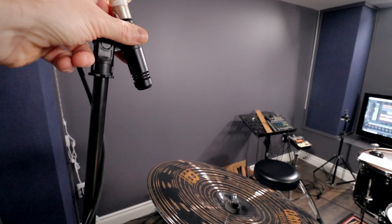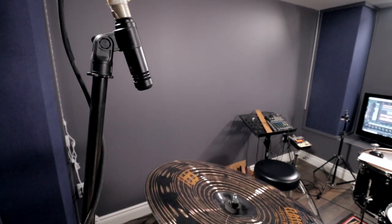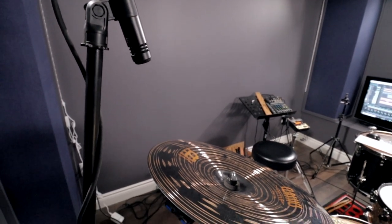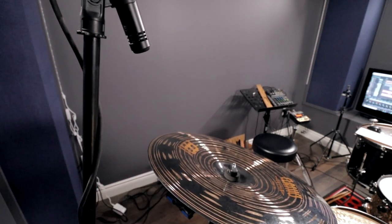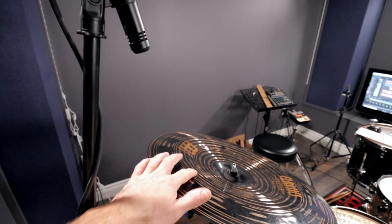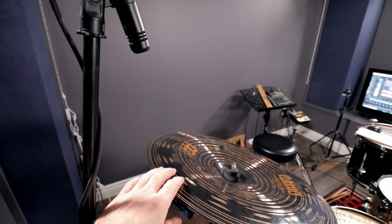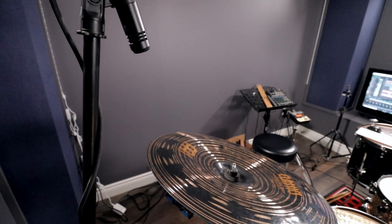I've got another LCT040 match on my China cymbal. Typically a lot of guys don't spot mic the China because you're going to get a lot of it in the overheads. But I had one floating around and figured if I had it, it would be better than not. I have it positioned on the flange part of the China cymbal. To find the sweet spot, I just moved it around, did a take, and listened. I found the capsule pointing right where I strike on the opposite side — that's where I get the most stick definition and it cuts right through a nice metal guitar mix.